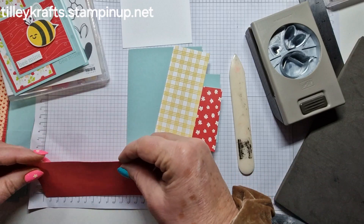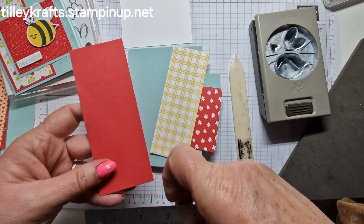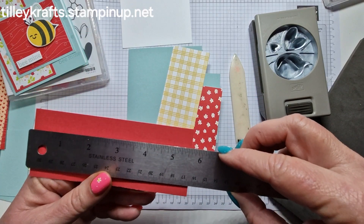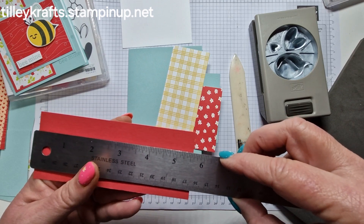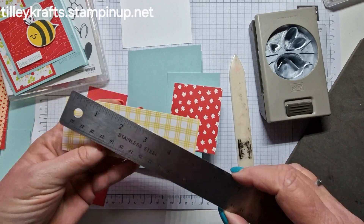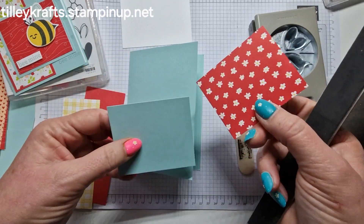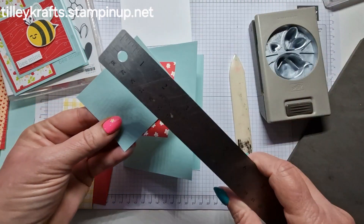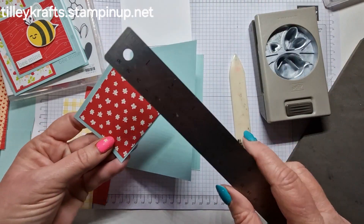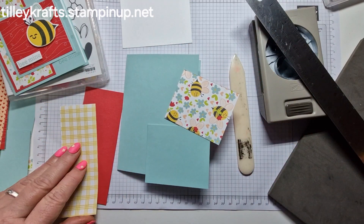This one measures two and a quarter by five and five eighths, so this will be two inches by five and three eighths. Then the little layer is two and three quarters by three and a quarter — so that's three by two and a half. We'll just go ahead and stick these together first.